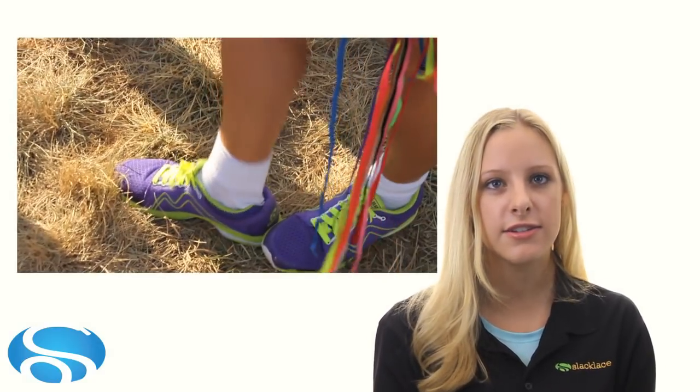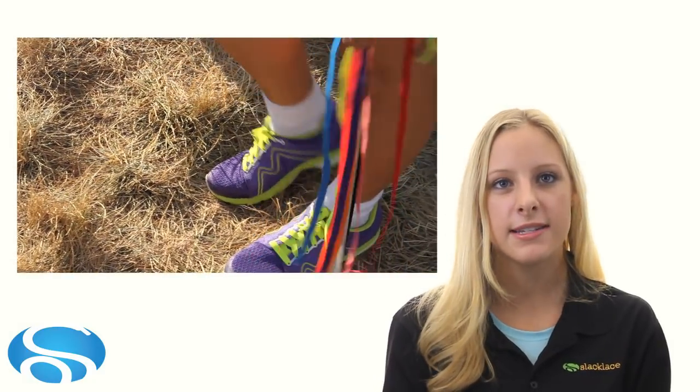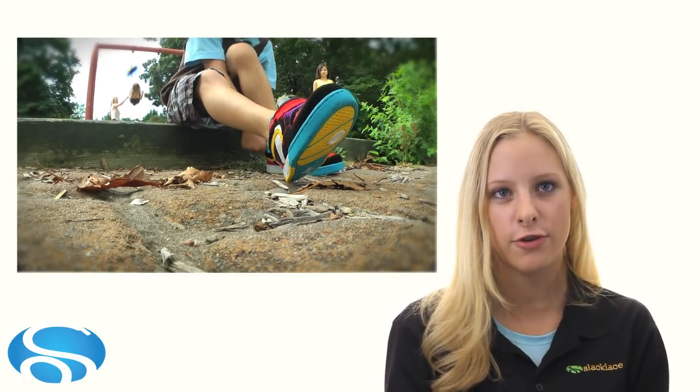Slack laces are flat, elastic shoelaces that you truly have to try to believe. You'll feel the difference with your very first step. Slack laces are perfectly designed to eliminate any tight spots, banding, and pressure points that can reduce circulation, comfort, and performance.